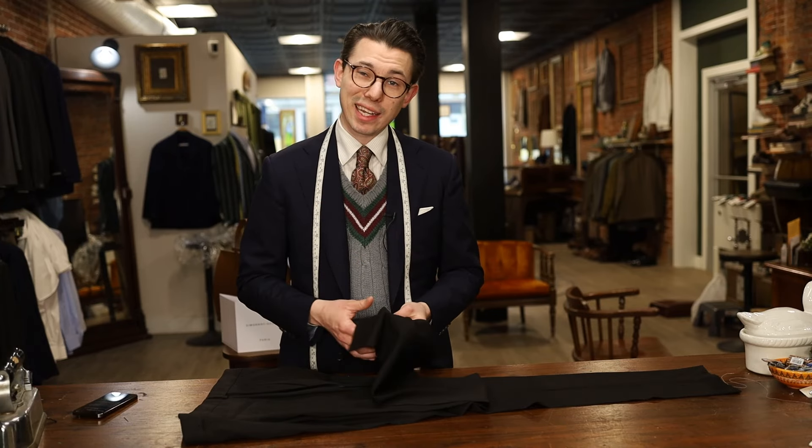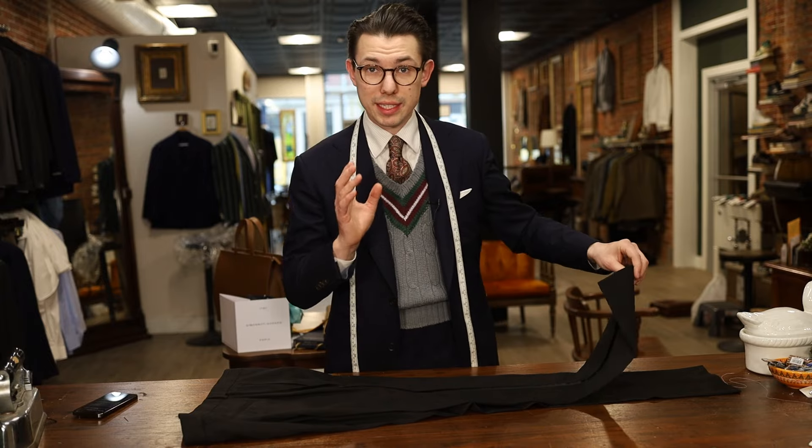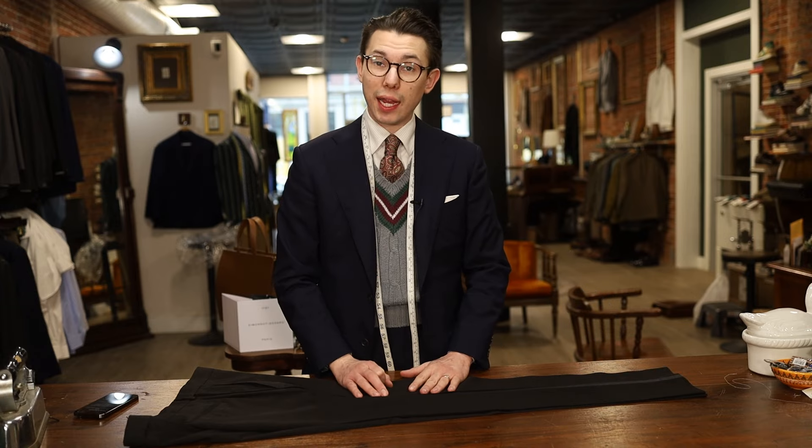One way you can do that is just by taking the inseam in, but that's not really professional and not how I want to show you today. We're going to do it the professional way and take it in on both sides and reset that side stripe.